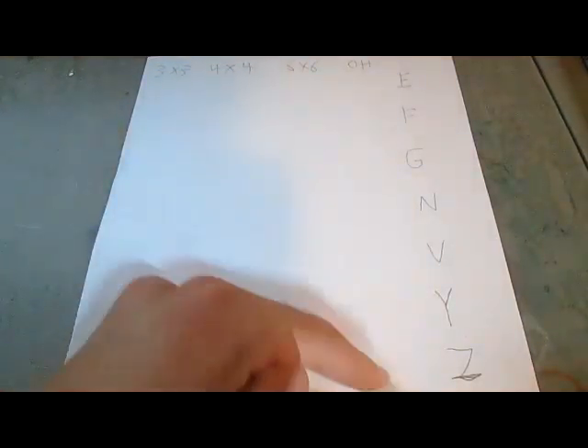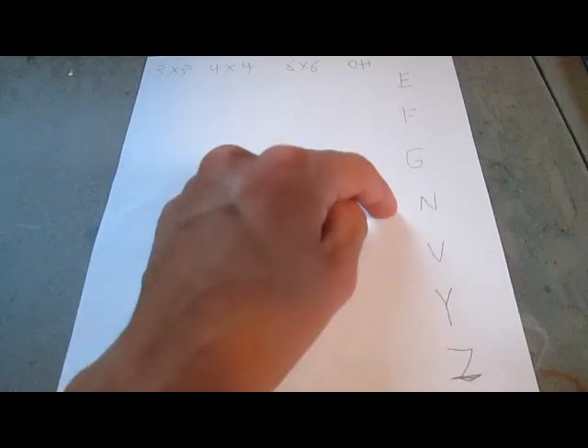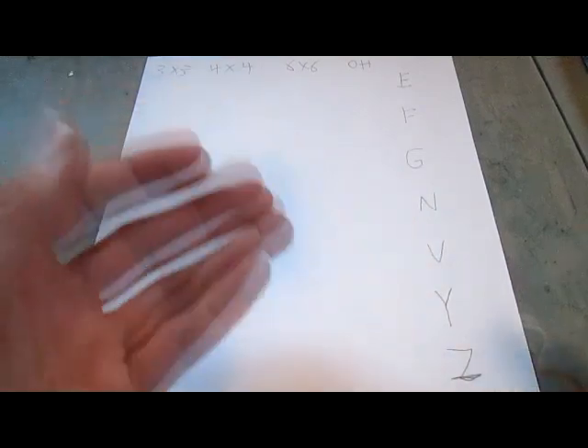So, I have all these algorithms down here. I have 3x3, 4x4, 6x6, and 3x3 one-handed. And then I have the PLL algorithms: E-perm, F-perm, G-perm, N-perm, V-perm, Y-perm, and Z-perm. Those are the hardest algorithms for me.